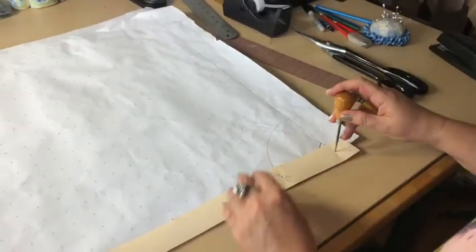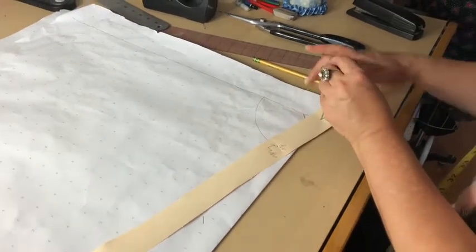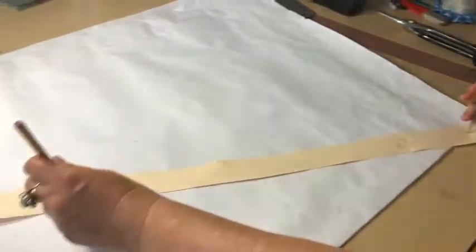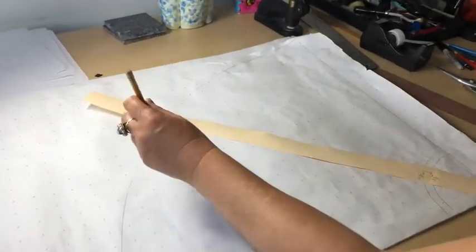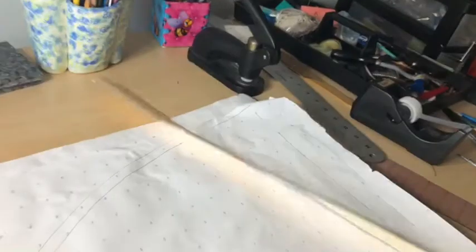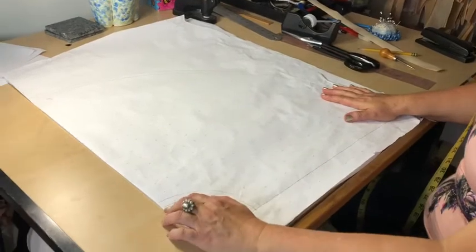If you wanted to draft your real waistline without the seam allowance so you knew where it was, that's not a problem. We're going to punch the paper and draft the waistline plus seam allowance, then go all the way down and draft the hem and hem allowance. After a little manipulation, our skirt is pretty much done. Now our skirt is drafted — we need to adjust the waistline a little bit.